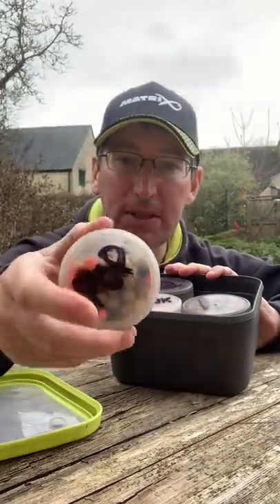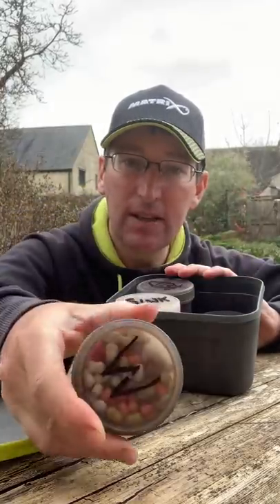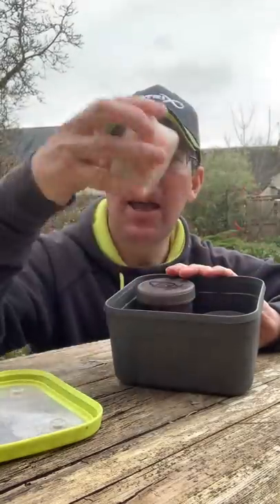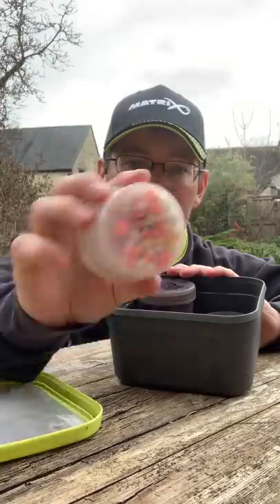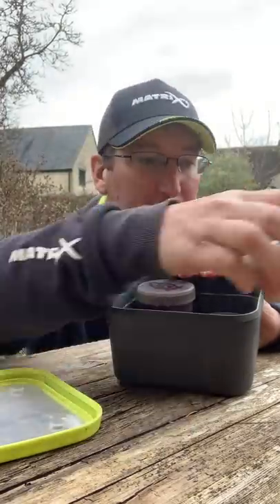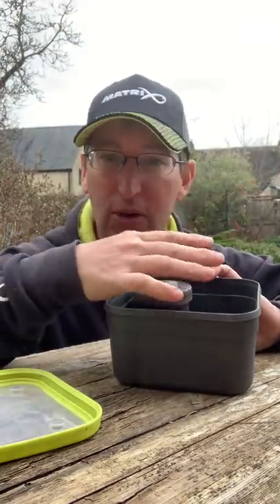I've got all my pop-ups mixed up in one, wafters and wowsers in another, and my sinking hookers in there too. I only use dumbbells — I don't use round spherical boilies. I just use dumbbells pretty much for everything these days, so I don't see any need for a round boilie in the sort of fishing I do.